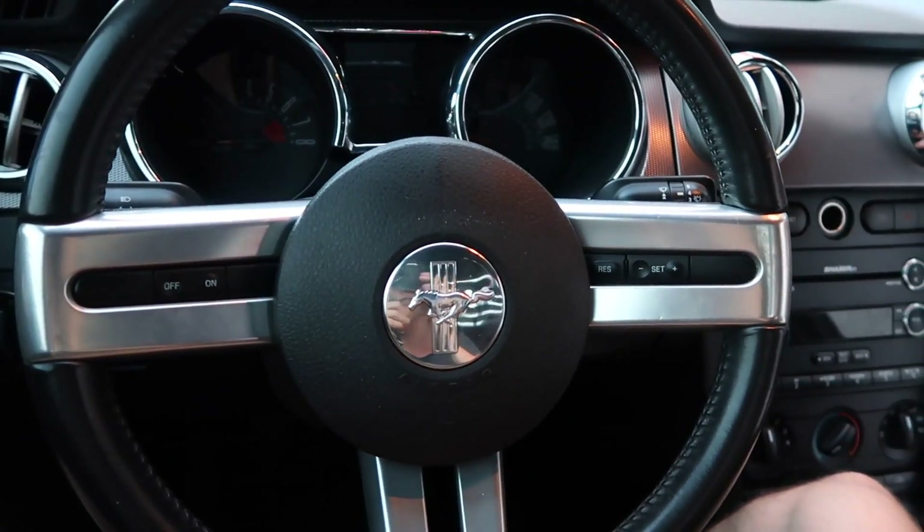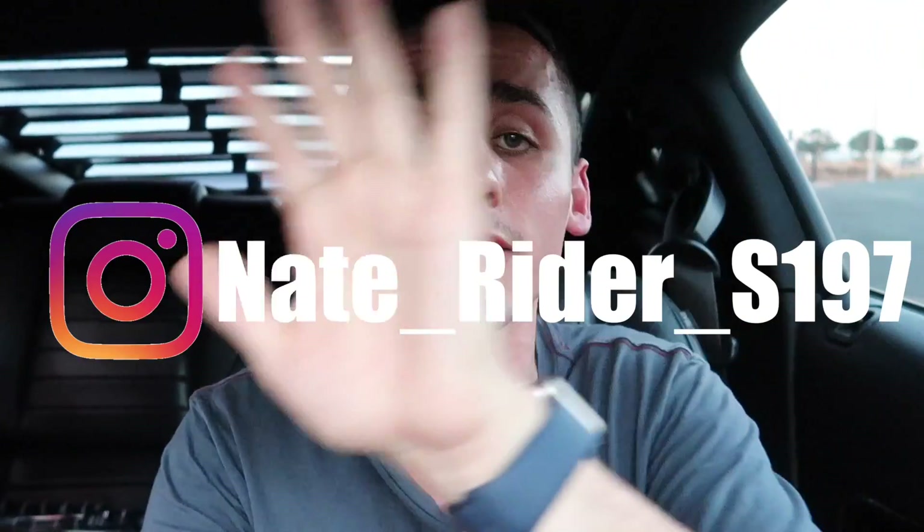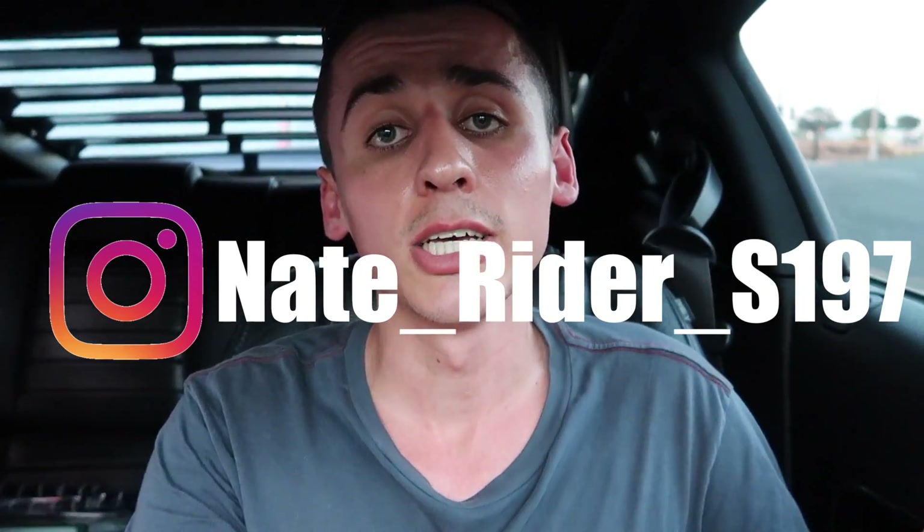Comment down below on my new transformation of the steering wheel. So that was the steering wheel transformation — I hope you liked it. A huge shout-out to one of my subscribers, Mario. He actually noticed the paint chipping off of my steering wheel and hit me up on Instagram — go follow me, I'll put it on the screen. He told me a solution to transform my Mustang, and I really hope this helped you guys if you are struggling with chipped paint and scratches. It looks way better — I highly recommend it.